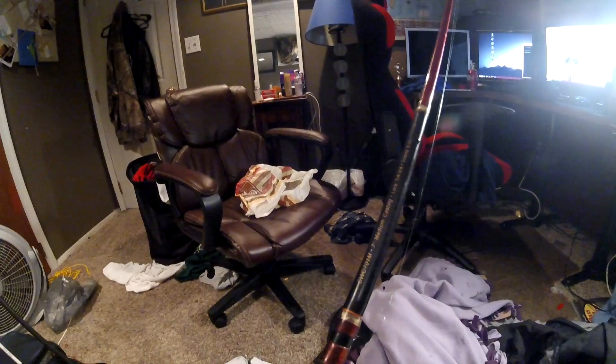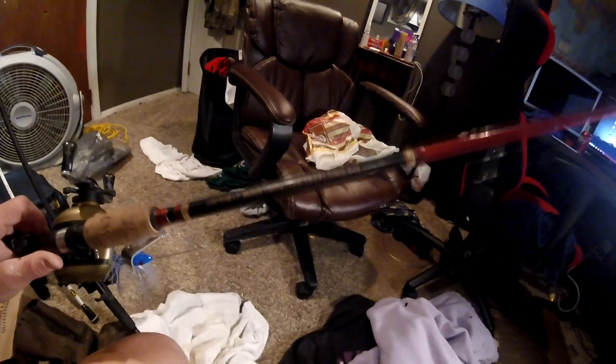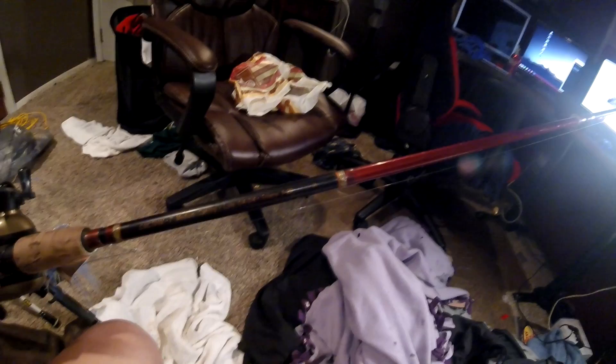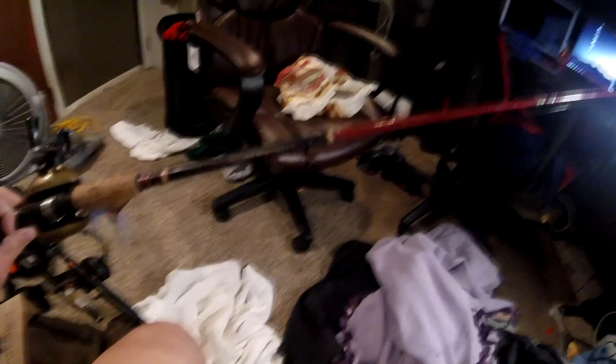Next is the Berkley Cherrywood graphite pole — it's a seven-foot medium casting rod. The lure weight is one-fourth to three-fourths ounce and it recommends Trilene eight to twenty pound line — obviously they're going to recommend Berkley line because they want you to buy it with the pole. It's a reddish color, though the color has worn down a bit from a brighter red. I like the gold eyes, but the only thing I don't like is that the eyes are very easily bent.